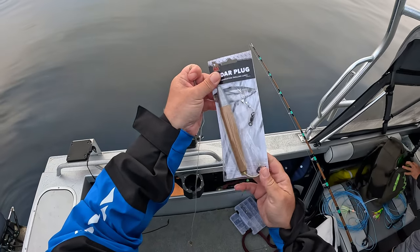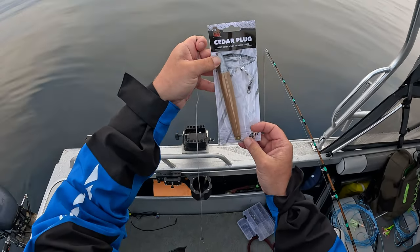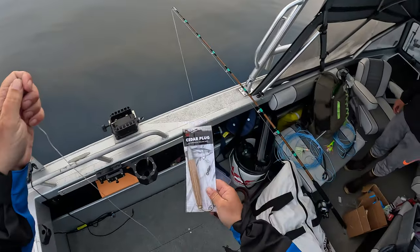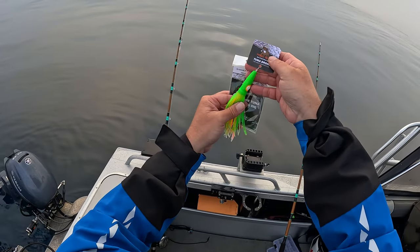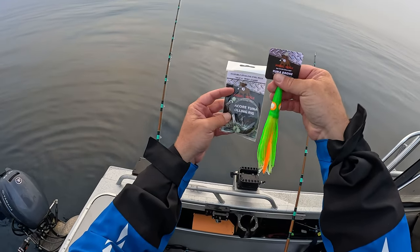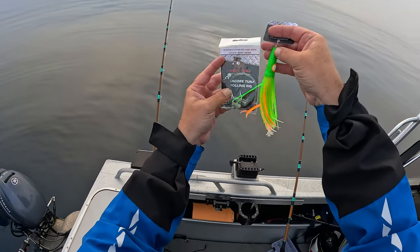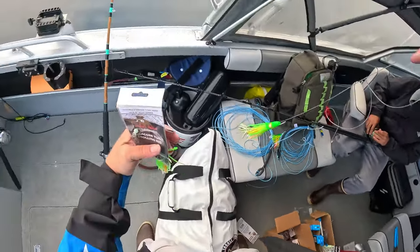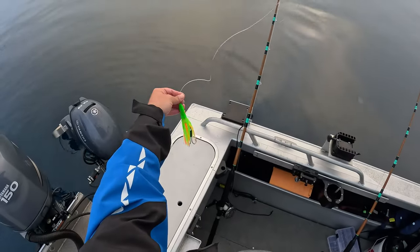One of the first lures I'm putting on is a cedar plug. If you're not familiar with albacore fishing, this is one of the most popular lures worldwide — it's just a piece of wood with a metal head. The rigs we're using are from Pit Bull Tackle: different colors like zucchini, Mexican flag, and white all work well. You get the albacore tuna trolling rig and feed it through to make up the final setup.